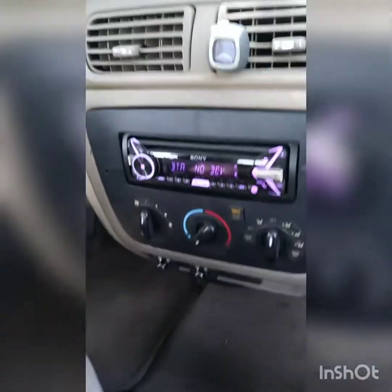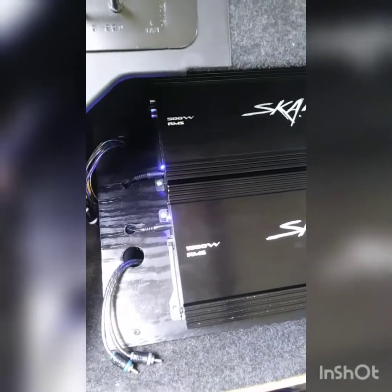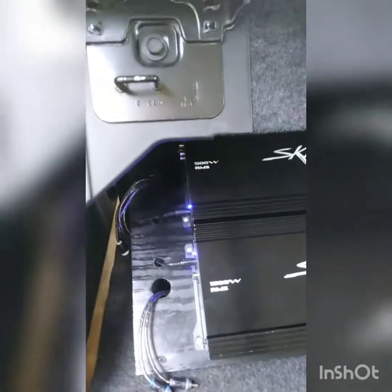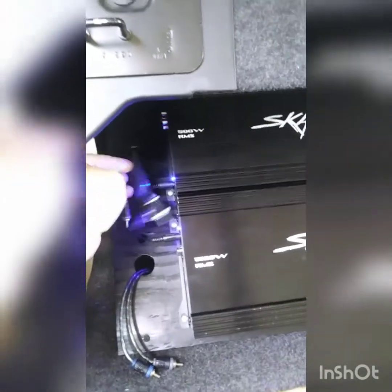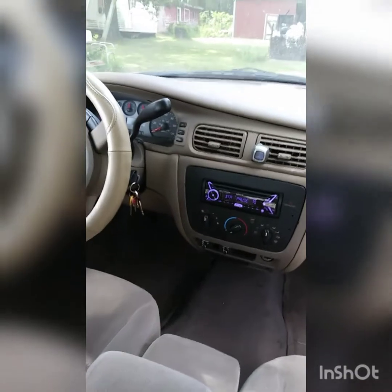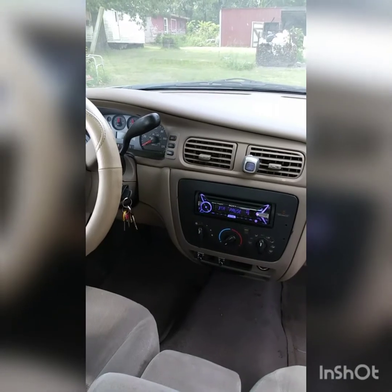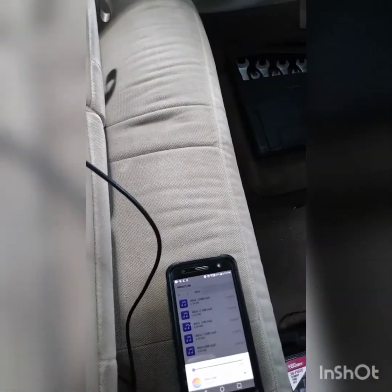Once you've found the max clean signal of your head unit, you can come back to your amplifiers and start checking your signal through your RCAs, because you don't want a dirty signal. The first thing you're going to want to do is start your engine to get everything up to operating voltage. Get yourself a set of test tones — I have a selection of 40 Hz, 1000 Hz, and 3500 Hz, ranging from 0 dB all the way up to negative 5 and negative 10 dB.